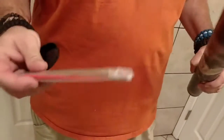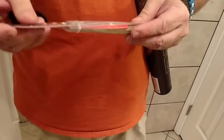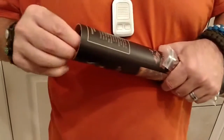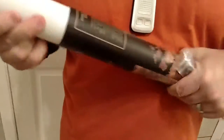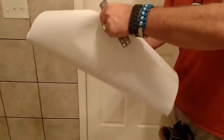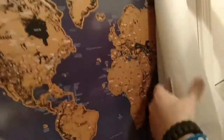In the tube we have a scratcher and a pen — a marker I'm sure — and stickers. Oh, that's cool. More stickers.